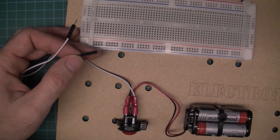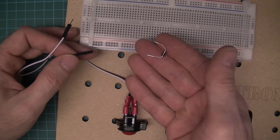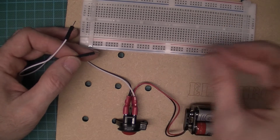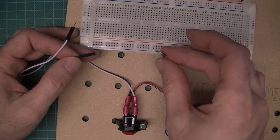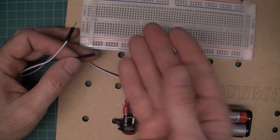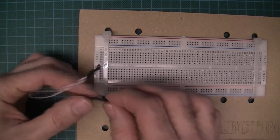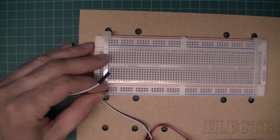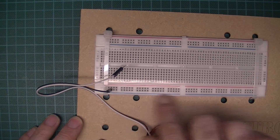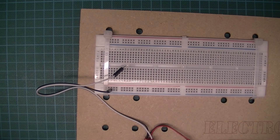I'm going to include a 1N4001 diode. This gives me reverse polarity protection in case the wires are connected the wrong way. It also drops 0.7 volts, so from six volts we drop 0.7 and we'll have 5.3V as our supply rail. The black wire is zero volts - I'll put that in here. Note that the blue line is broken, meaning the bottom row is not connected across.